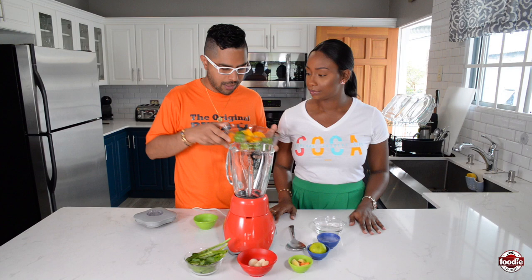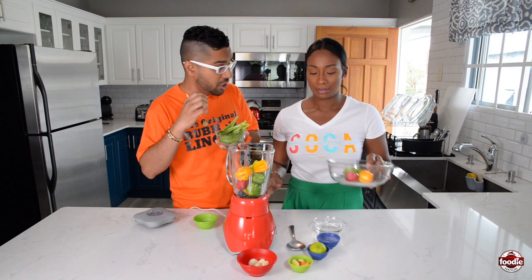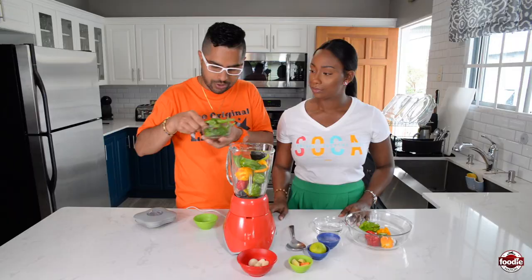We have our blender here. Just put some peppers inside — we're gonna do it in batches, about half of it. We also have some shadow benny, that great herb that we love — that ubiquitous herb in Trinidad and Tobago with that nice pungent, sharp vibe. Also known as culantro. So if you can't find shadow benny or culantro, I made this in Canada once and used cilantro and it worked very well. A little bit of shadow benny inside there.